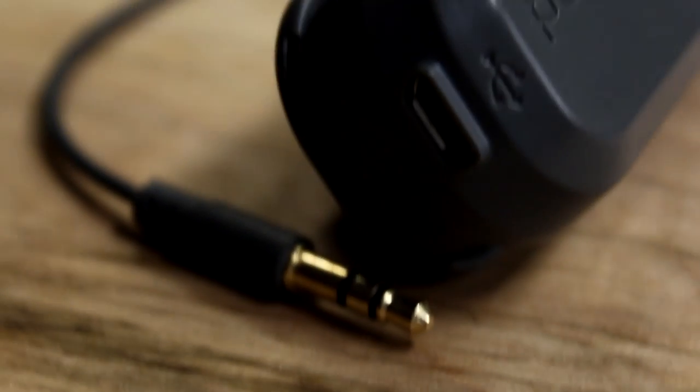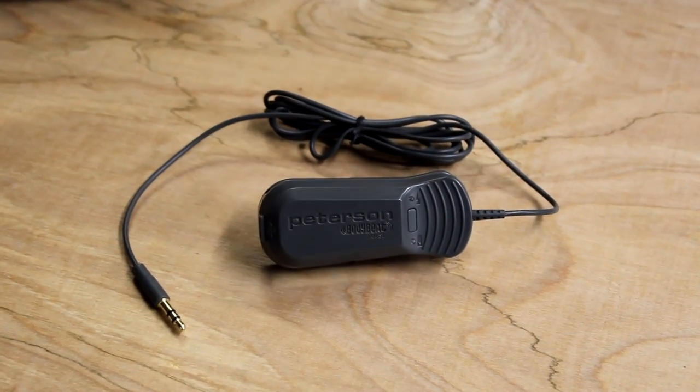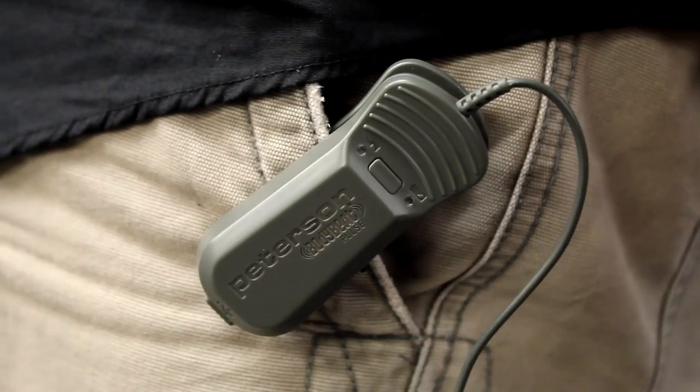This rechargeable active clip-on device gives every electronic metronome the capability to silently convey tempo. Connect the standard 3.5mm stereo plug, and give your favorite metronome a whole new level of functionality.